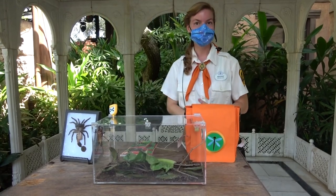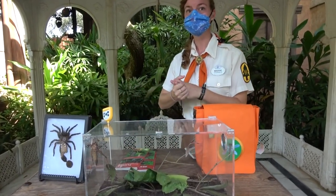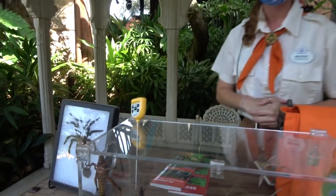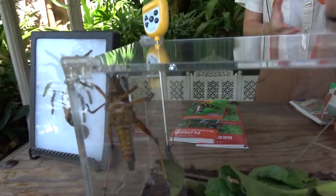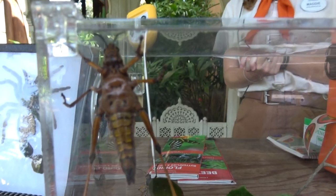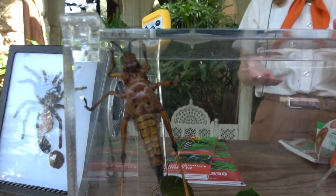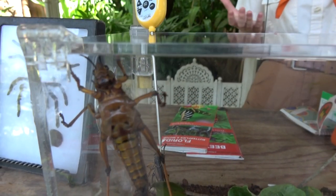Hi there! These are our leopard grasshoppers. They are actually native to Florida as well. They are native leopard grasshoppers because they are kind of clumsy — they might fall off the branches they try to climb on. They do have wings, however these wings are too small for them to use. They have really large bodies.